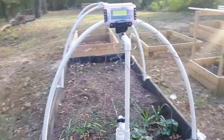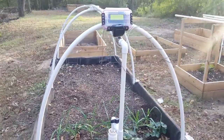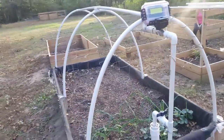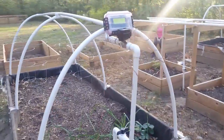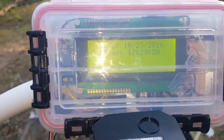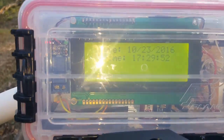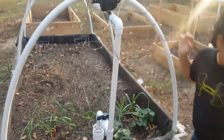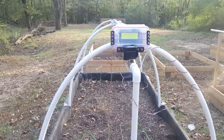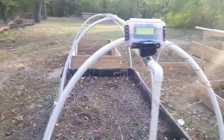Alright guys, 30 minutes have passed and this should activate here in about 20 seconds. Let's take a look. This one should go off first in 8 seconds. 3, 2, 1 — and there's the relay.